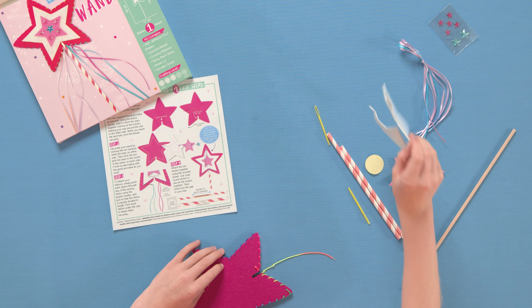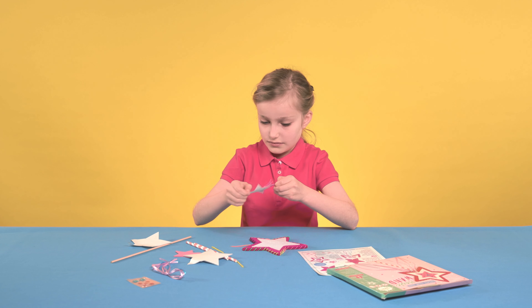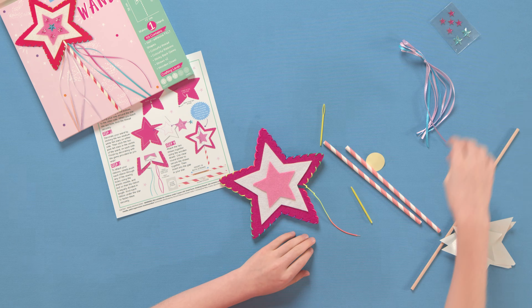Step 2: Decorate the wand by sticking the two white felt stars on each side, followed by the smaller pink felt stars. Finish by sticking the sparkly gems.